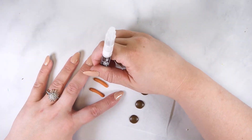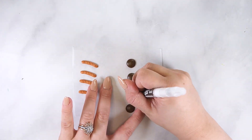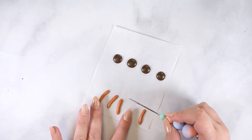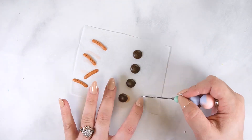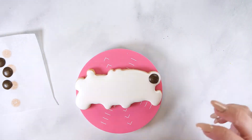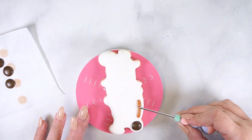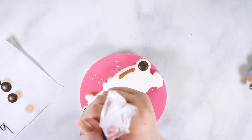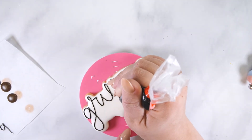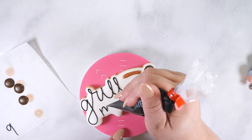Once the lay-ons are dry, use a black edible marker to add the grill markings. Attach these lay-ons to the cookie using a small amount of white icing. Using black soft peak icing, pipe 'grill master' on the cookie. For this step, you can freehand write or use a projector or another method for transferring lettering to a cookie. Set this cookie aside to dry at room temperature for 20-30 minutes or 5-10 minutes in a dehydrator.